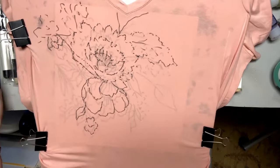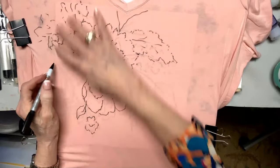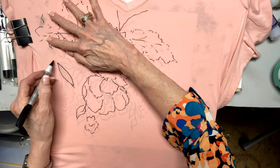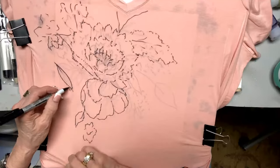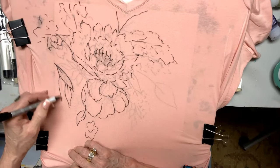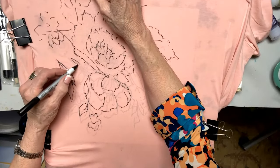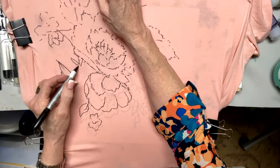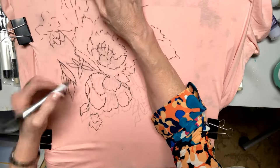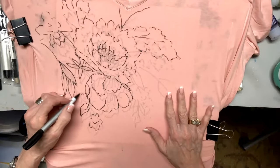You get the pattern in under the shirt so you can see it better than I can. I stretched it really tight and use different kinds of clips. See how I'm pulling it to me? When I did it on the shirt for my chicks, it was really easy because I pulled it tight and it's silky. This is a blend — you want to make sure you have a blend because it holds up way better and it's also easier to paint.